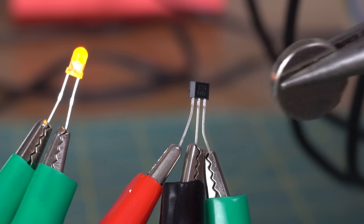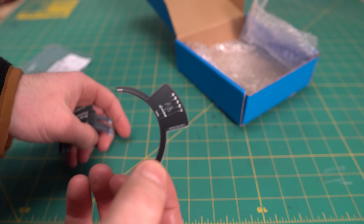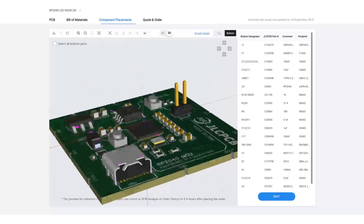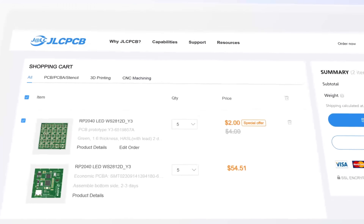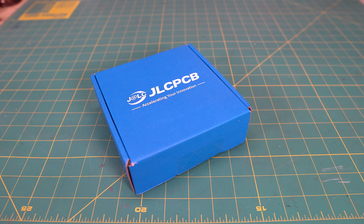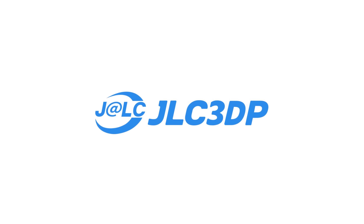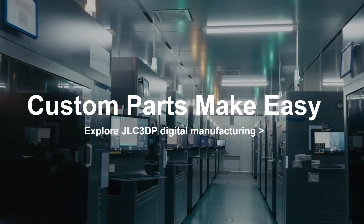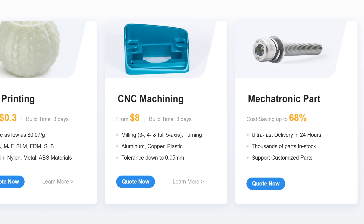The next step was to add the hall effect sensors — and this is also the perfect time to talk about this video's sponsor, JLCPCB. Thanks to their services, I was able to create a custom PCB for the hall effect sensors, which turned out very nice. Ordering PCBs at JLCPCB is extremely easy; their online platform is very user friendly, making it simple to upload files and order boards within minutes. They can manufacture PCBs in as short as 24 hours and offer priority shipping so you can receive your package within 3-5 business days. I created my PCB in EasyEDA and was able to check out directly from the software. You should also check out JLC3DP for 3D printing and CNC machining services. Sign up using my link in the description to receive $60 in coupons.